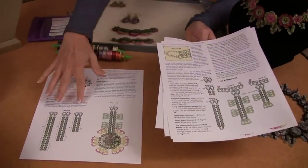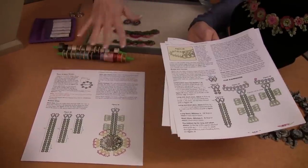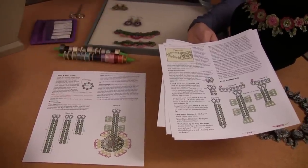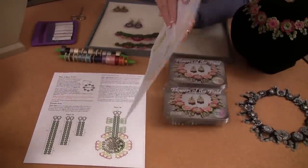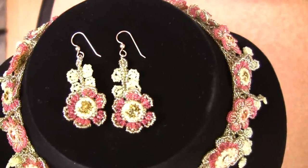Then there are earrings. The earring instructions are in the last part of the pattern and give you different sizes you can make — longer or shorter depending on your taste. I give you a couple of pictures to see what they look like, and I do try to give you pictures of everything you might need to make this design.